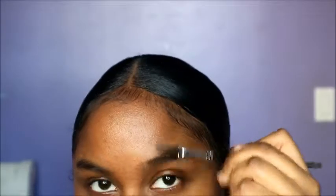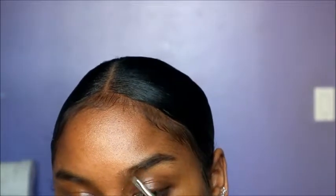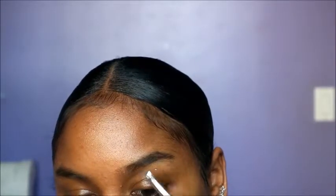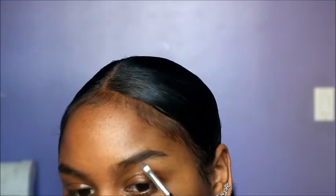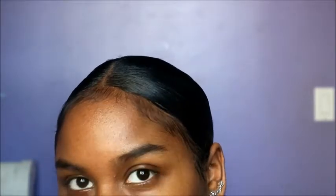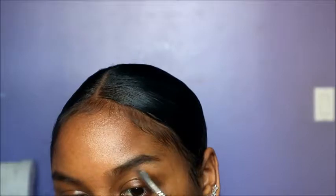I'm going to start off with my brows, and I'm actually using eyeshadow to do my brows. I'm going to brush all my hairs upwards and take a brown shade that's a little bit lighter - actually it's kind of the exact color of my brows. My brows are like a faded black color. I'm just going to do light strokes in the same direction as my brow hairs.